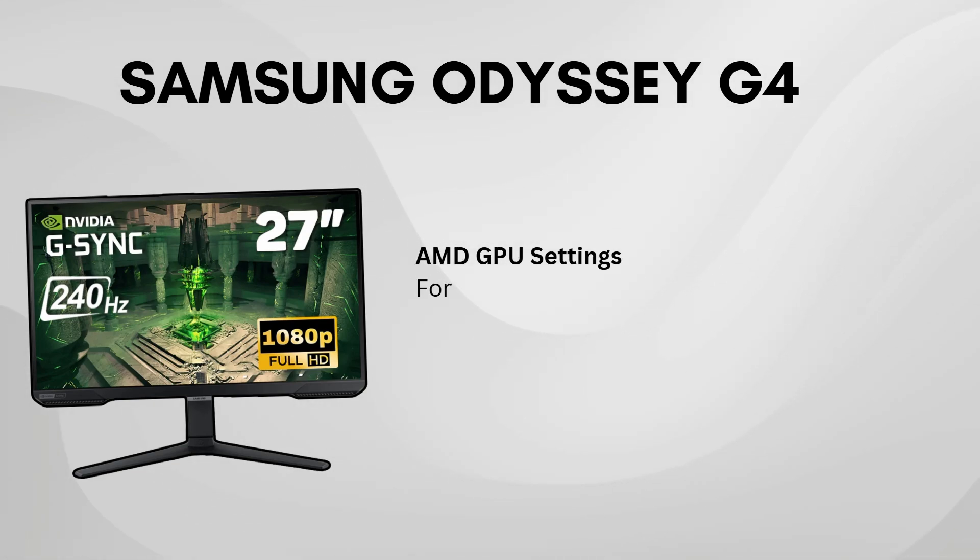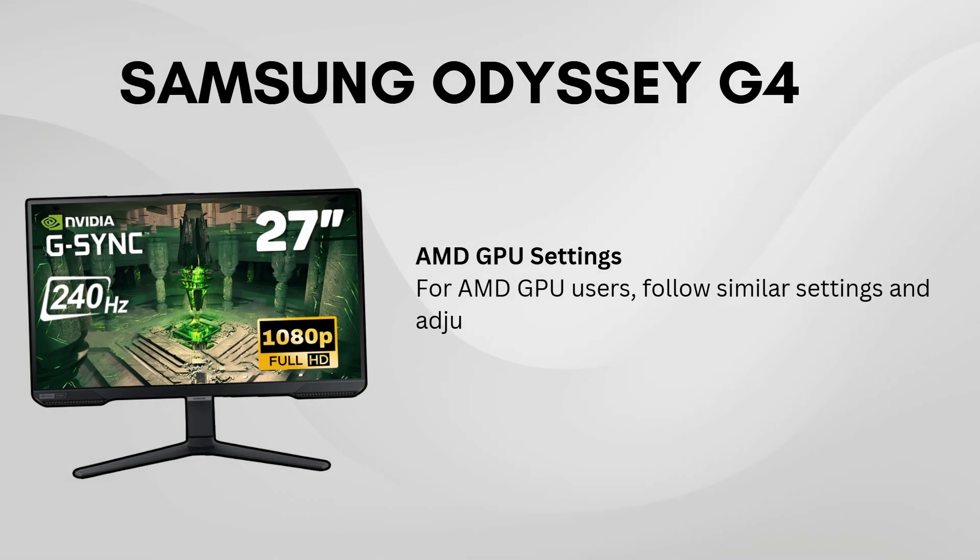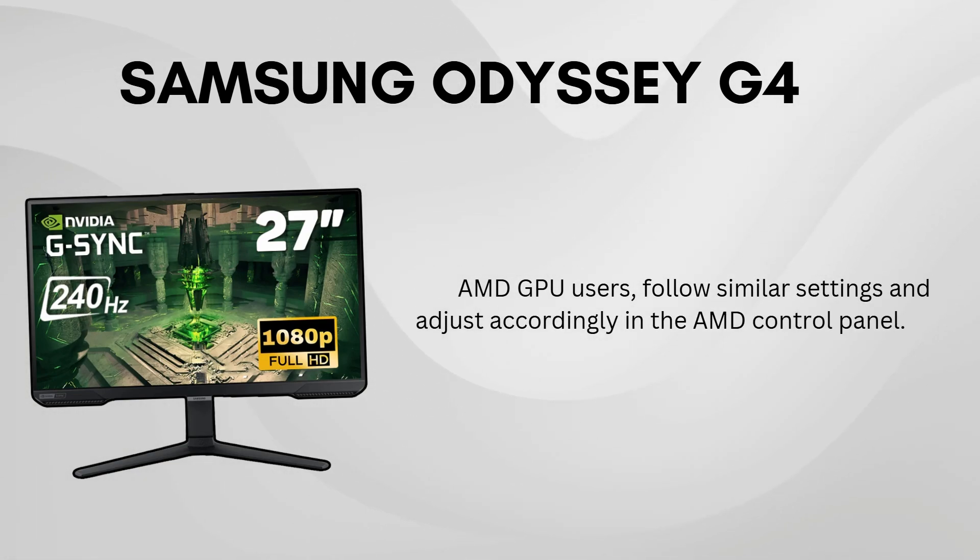For AMD users, you can apply similar settings in the AMD control panel. Feel free to pause the video to copy everything down.